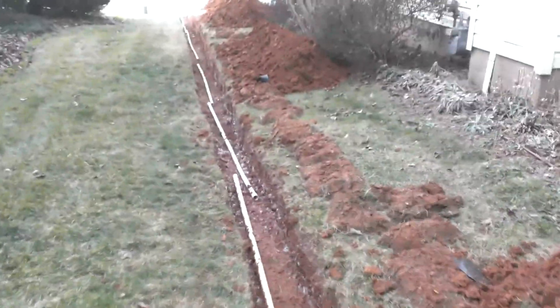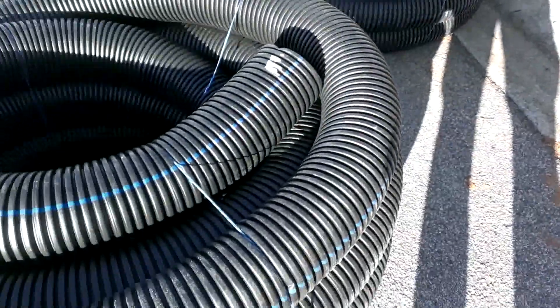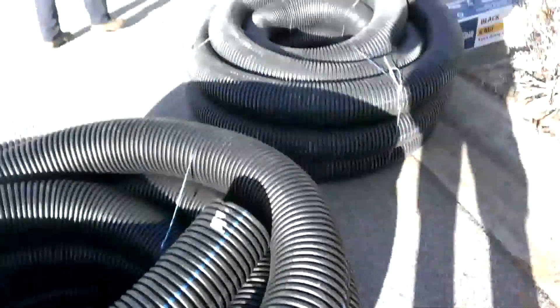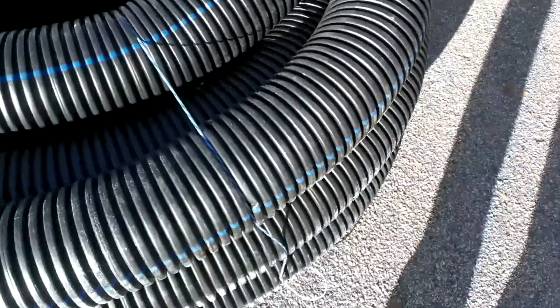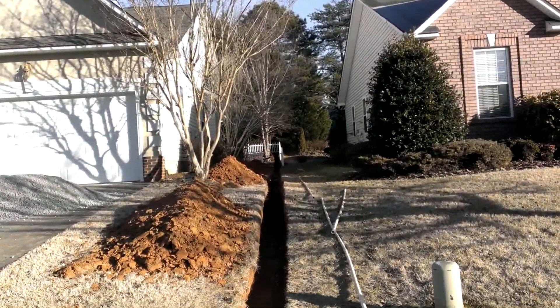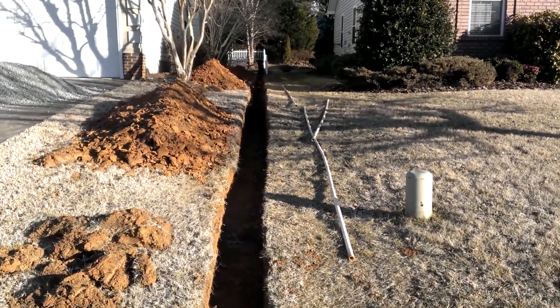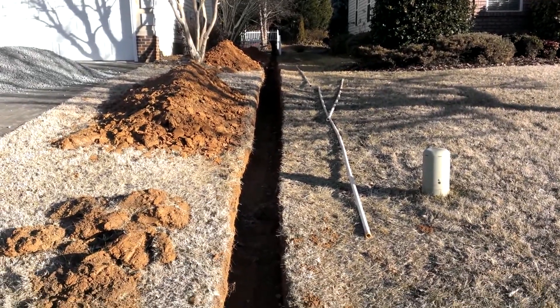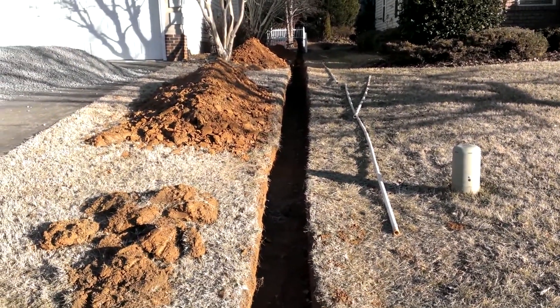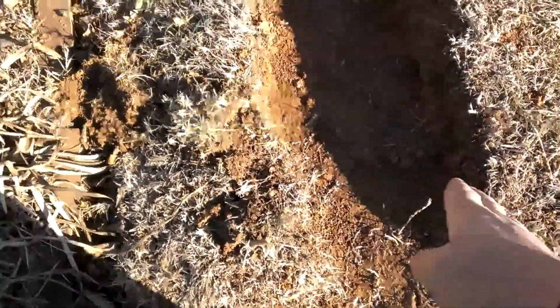Here we have some of the piping that is going to go in — this is corrugated but not perforated. It's going to go all the way toward the back of the house, and once we get all the way to the back we're going to change it to the perforated system. That will allow us to collect all the water coming from the other side of the property. You'll notice the pipes will go side by side.